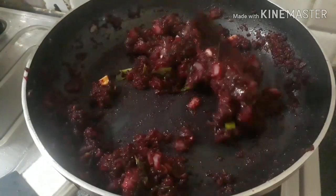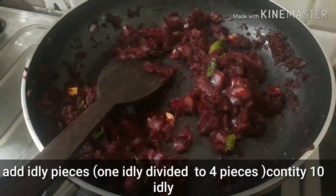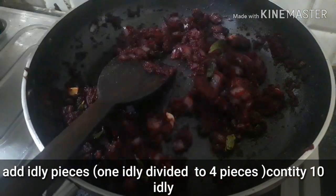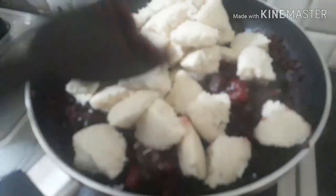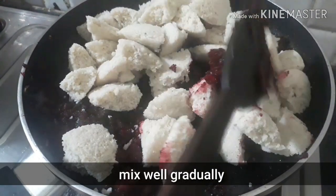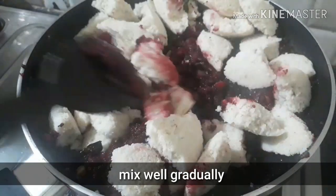After the oil is cooked, we will cook the oil in the middle. We will cook the idli until we add the idli. We will cook the idli for 2-5 minutes.